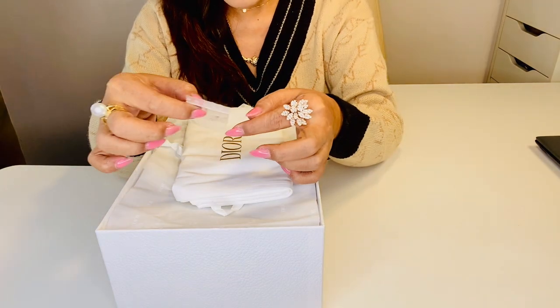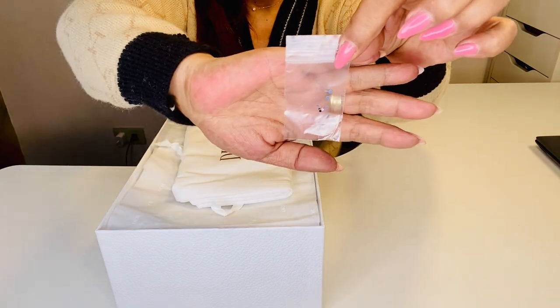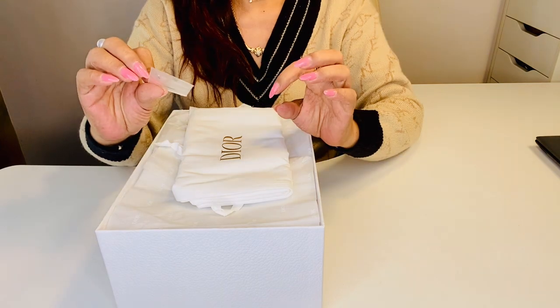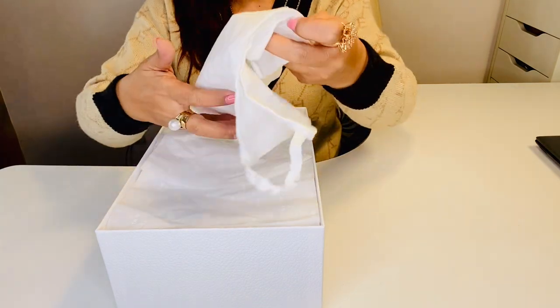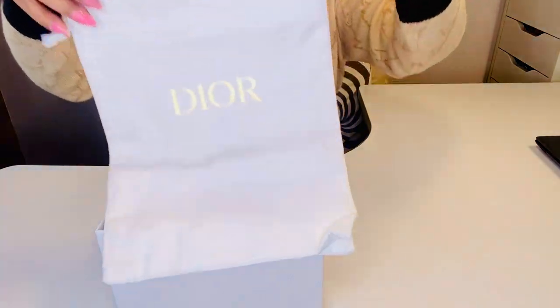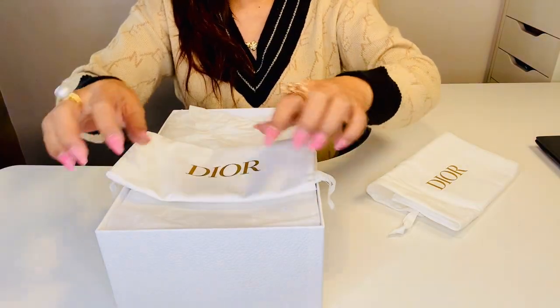There are little stones — I don't know if you can see them, they're very, very tiny. Maybe these are replacements in case you ever lose some. And we have two dust bags, one for each shoe.